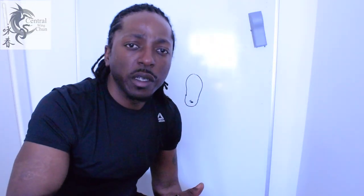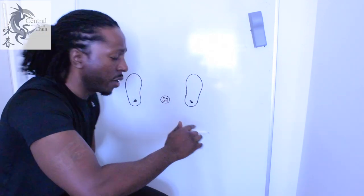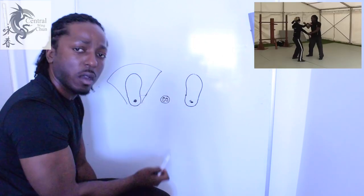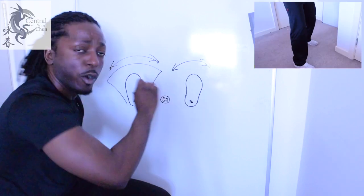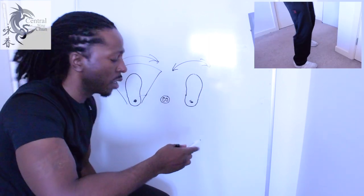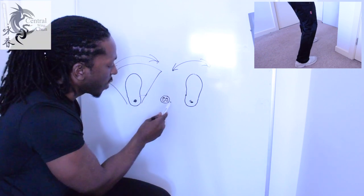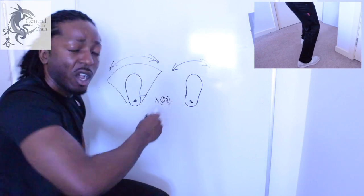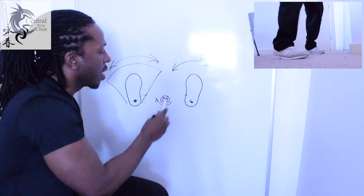Here's a closer look at what should be going on with your feet when you're doing the turning stance. First of all, your heels should stay still — you want to pivot from that point, and what that gives you is a turning arc, something like this. When you're moving left to right, both feet move simultaneously. Keeping the heel still rotates the spine on its axis, and that in turn changes the angle of your hips.